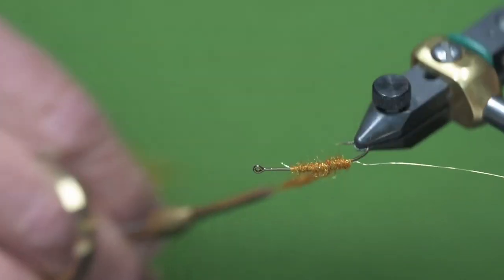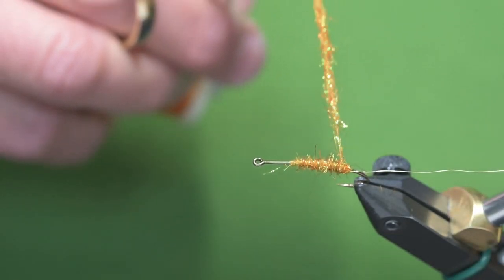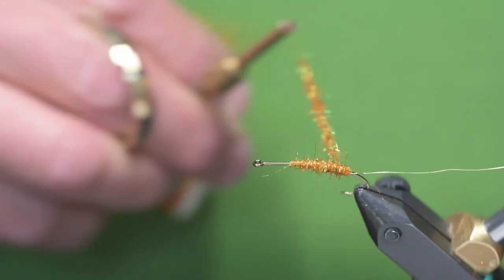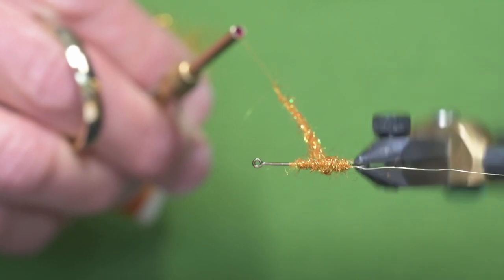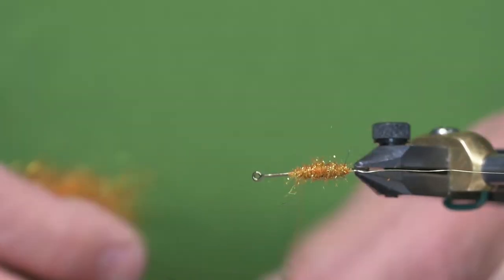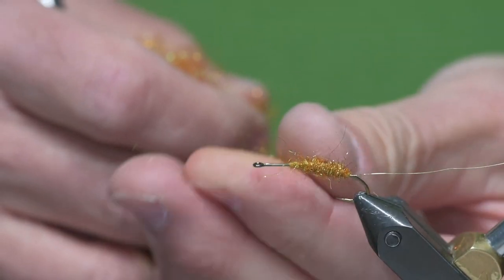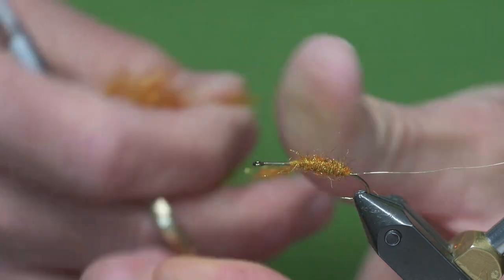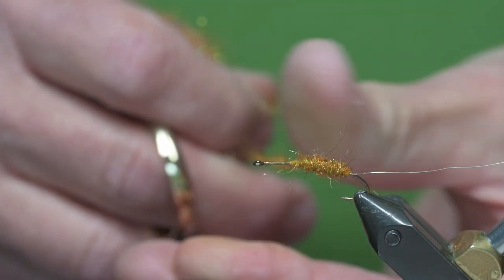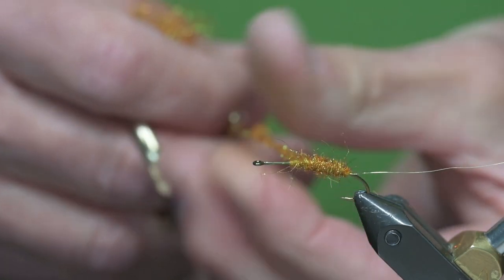I'm going to go down to where I tied in — that's a point about in the middle between the barb and the hook point. This is a curved shank hook and I don't want to go down around the end too far. I'll keep applying more dubbing. The trick to this is not using too much dubbing at a time.